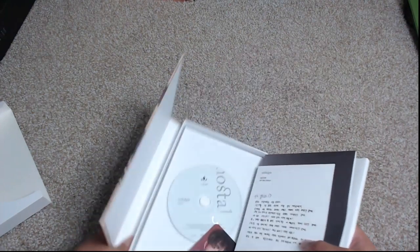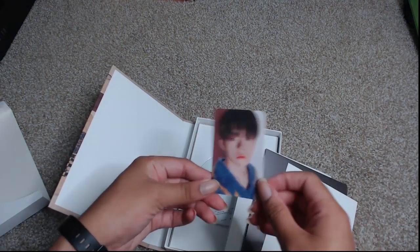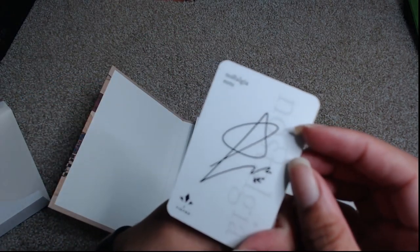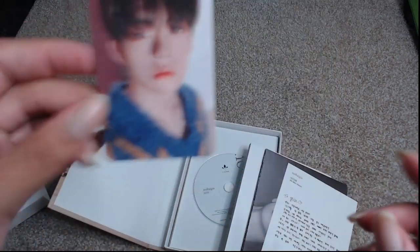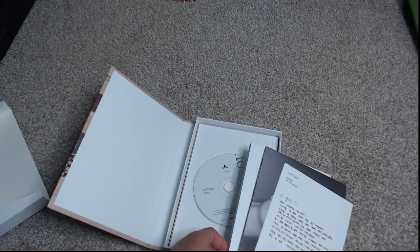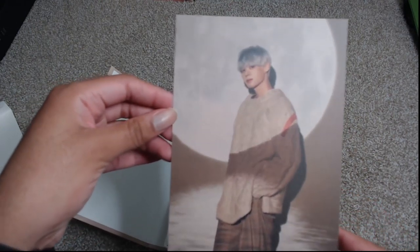Let's tip it out and see what we got inside. Wow, I've never pulled a Subin before! This is my first Subin card that I have pulled ever in all the Victin albums that I've received. So I did get Subin for the Nostos version, and then in the back here we have a card — I got Seijin for the postcard.